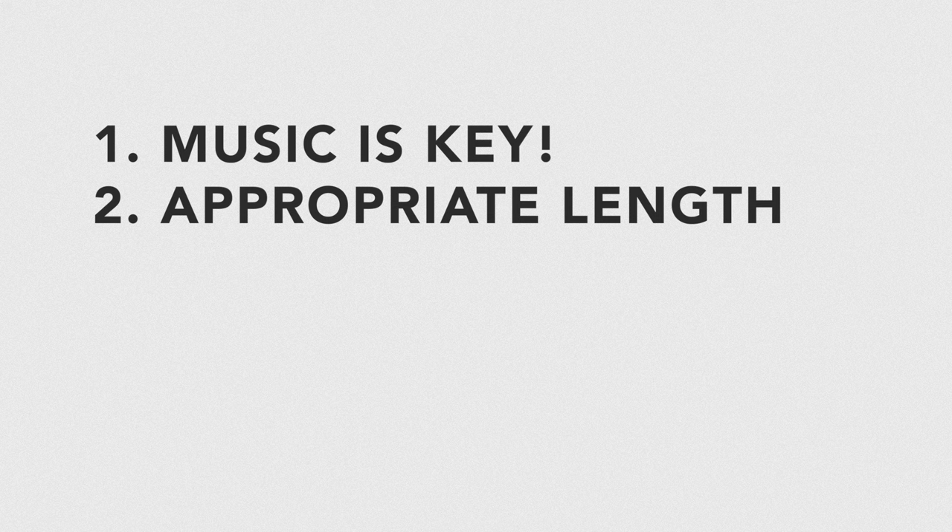The second tip: think about the length of your podcast intro. There's no special formula, but if you have a micro podcast that's 5 to 10 minutes long, you should probably keep your intro less than a minute. That would be weird if 10% of your podcast was an intro. Of course, if it's over an hour, you can get away with a longer intro.